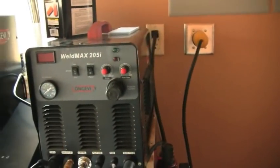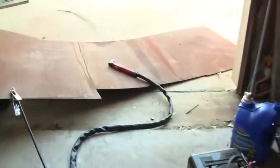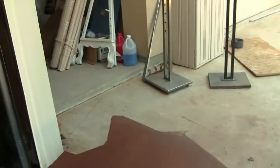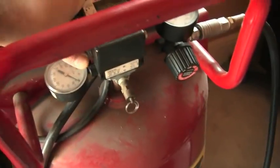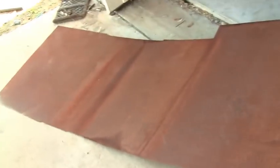I'm going to use the plasma cutter on the 205i — it's a TIG welder, stick welder, and plasma cutter, 50 amps, so it can cut really thick material. I usually use plasma for thin stuff though. I'm turning the air compressor on because plasma cutters do need compressed air — people ask me that.